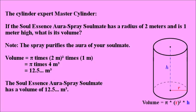The Cylinder Expert Master Cylinder. If the Soul Essence Aura Spray Soulmate has a radius of 2 meters and is 1 meter high, what is its volume?